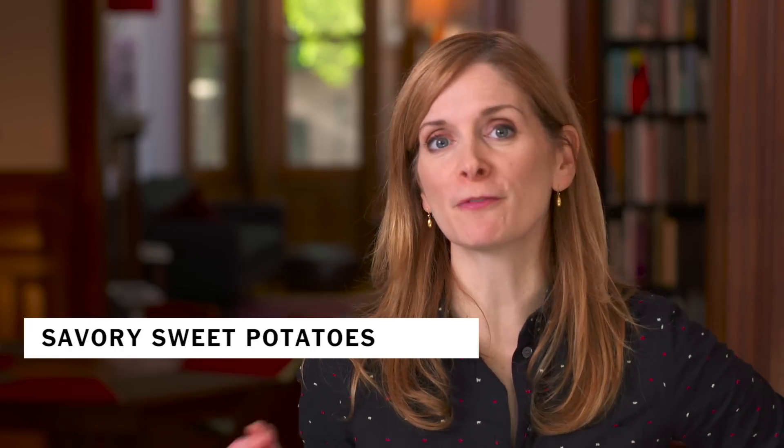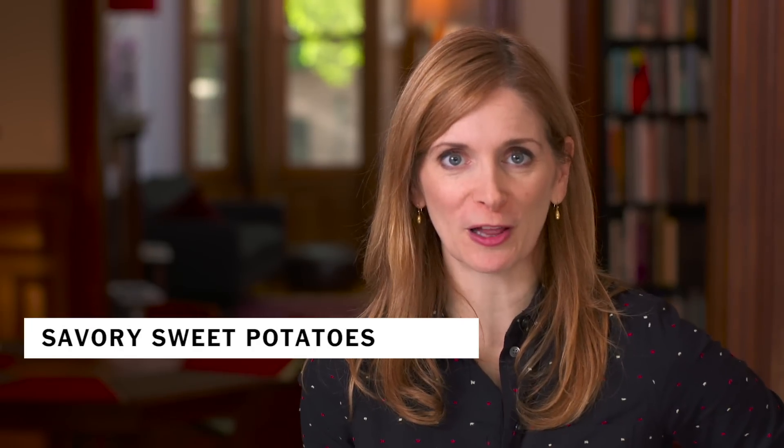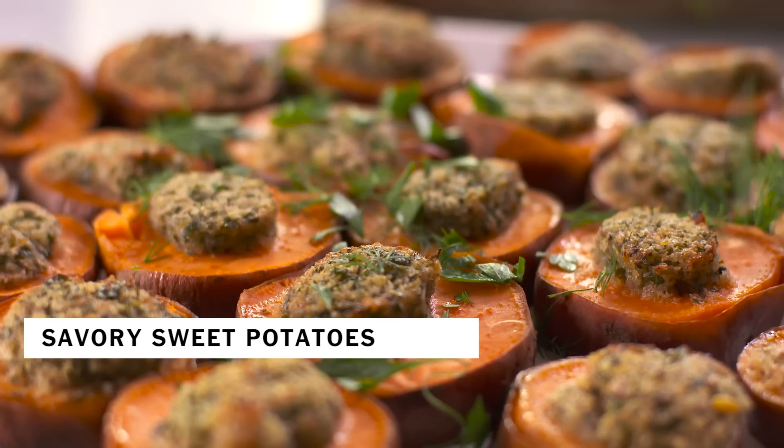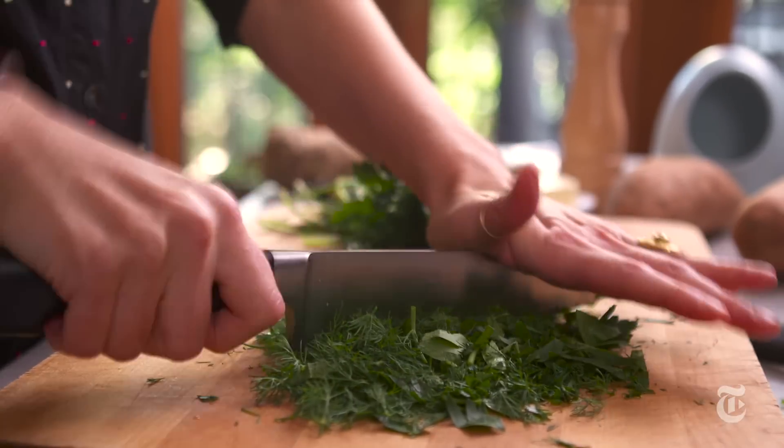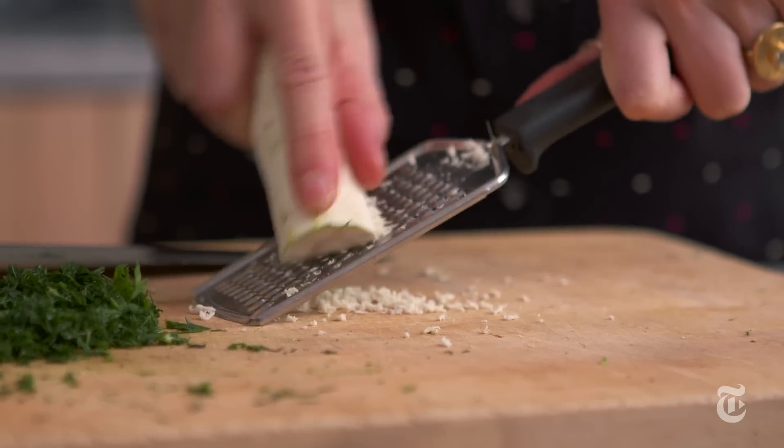You probably already have a recipe for a super sweet sweet potato dish for the holidays, so here's a recipe for something savory. What makes these sweet potatoes so savory is a horseradish-based compound butter.